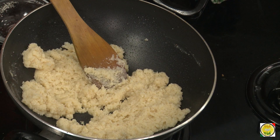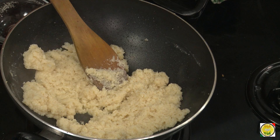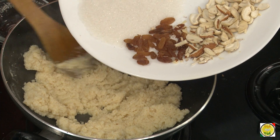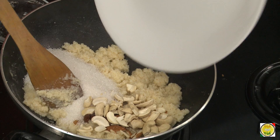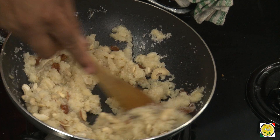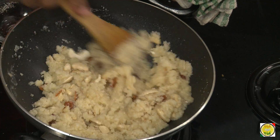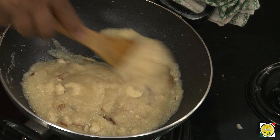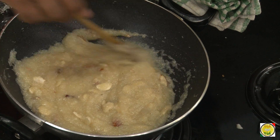Because we added a good amount of ghee it's not sticking anywhere. Now add sugar, raisins, almonds, and cashew nuts. The quantity of sugar should be equal to that of the suji. After you add sugar, it will again take a semi-liquid form, but after cooking for a while it will become a little more solid.